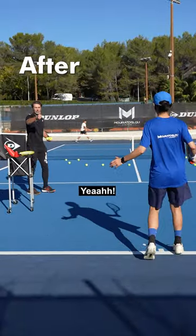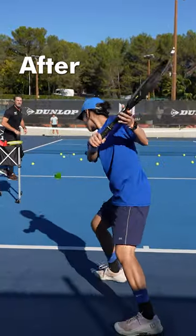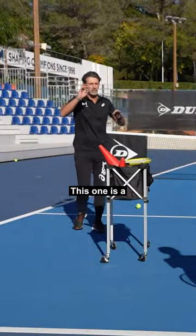Yeah! Oh la la! Oh la la la, this one is a masterclass!